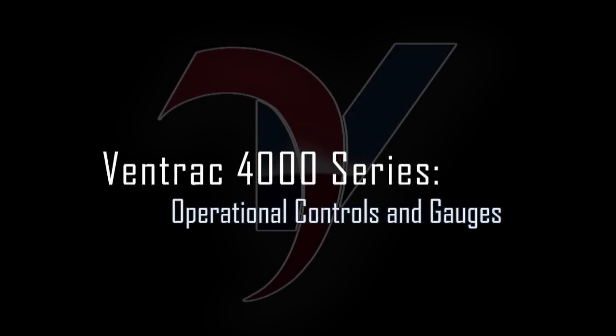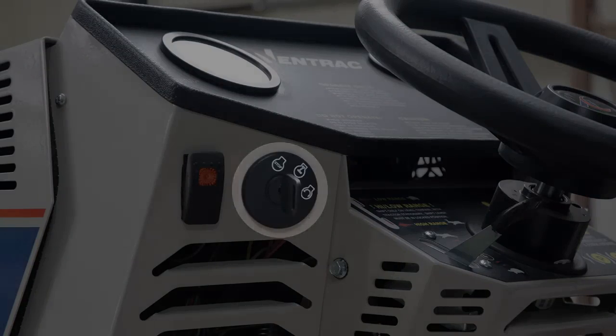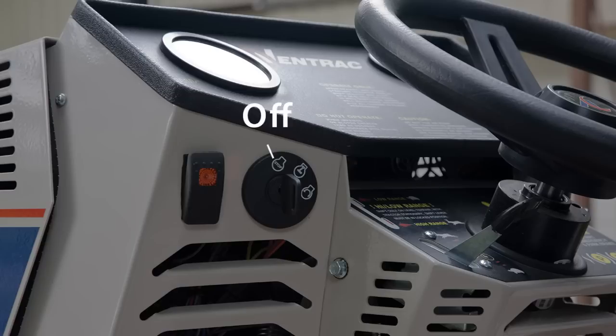Operational controls and gauges. Ignition key: off position, on or run position, and start position.